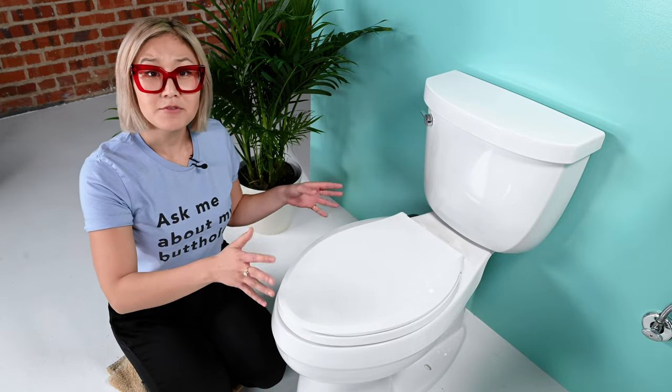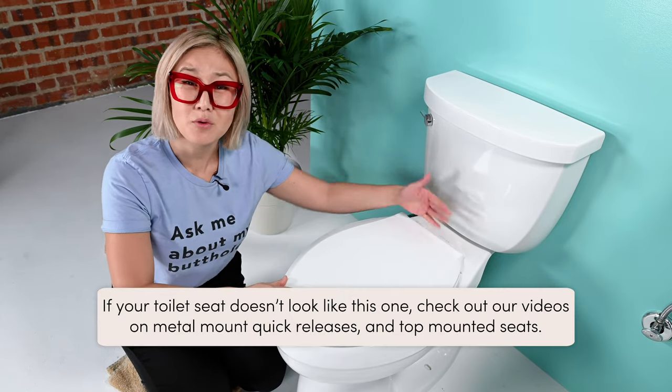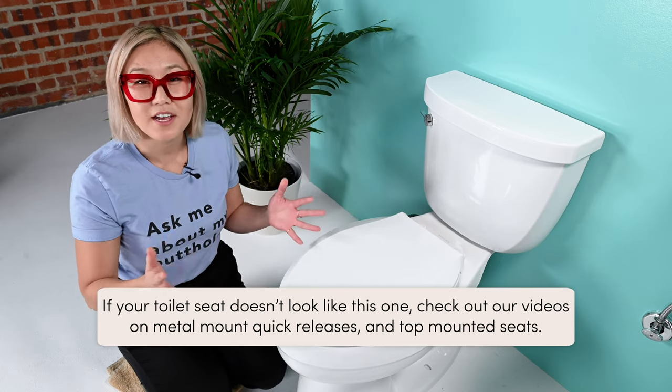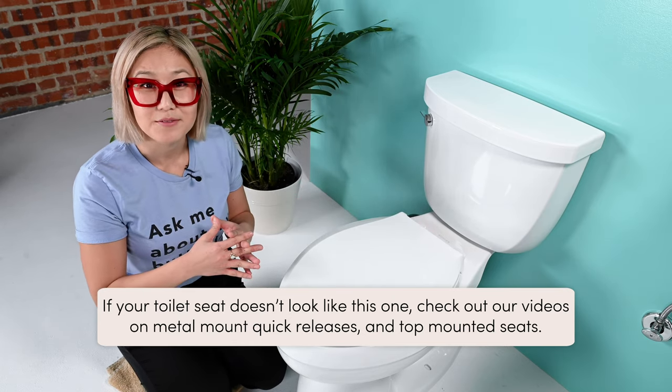Now let's take off your toilet seat. There are several types of toilet seat mounts, and if yours doesn't look like this, definitely go check out our quick release toilet seat video and our metal mounts toilet seat video.